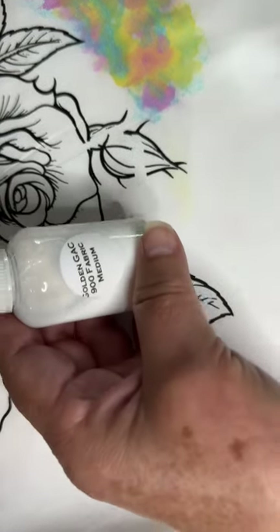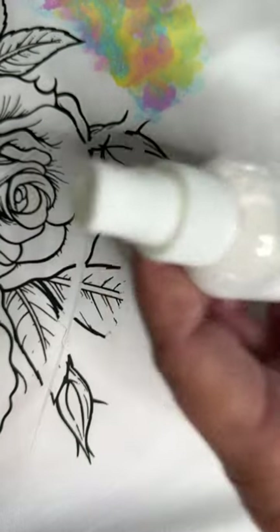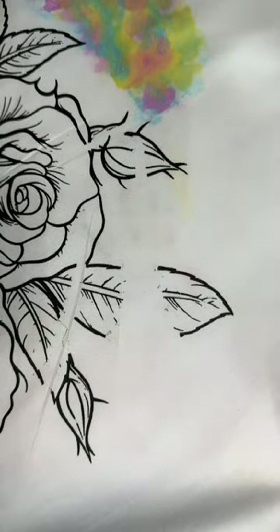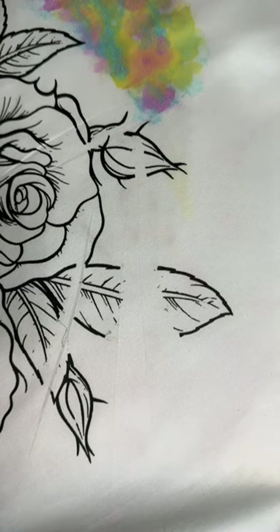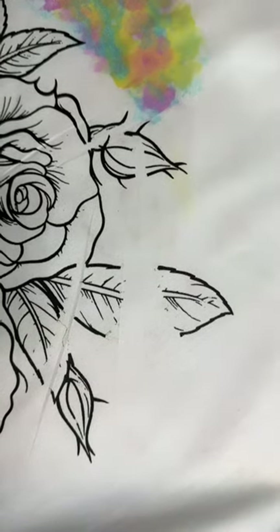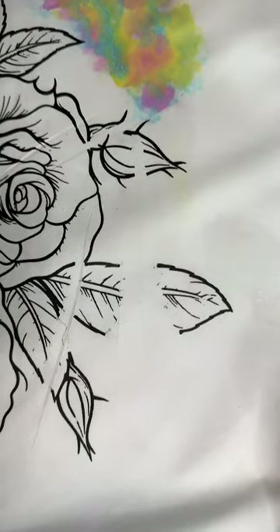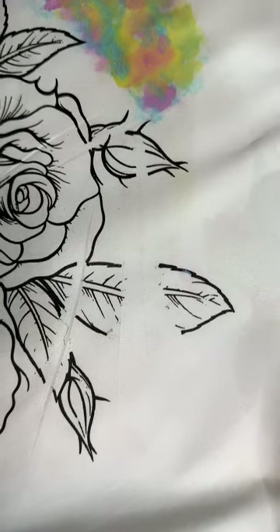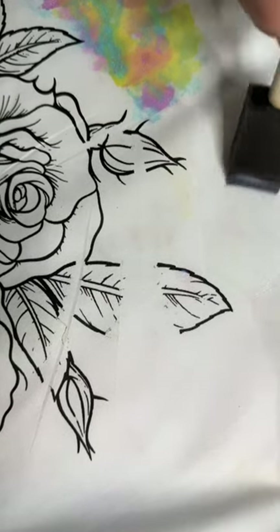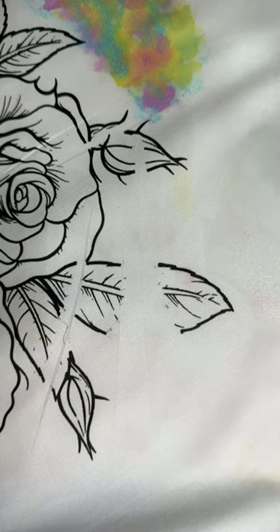The very first thing I'm going to show you is I've put the GAC 900 in a little spray bottle. You don't have to do this — you can come here and get your fabric wet with fabric medium, which is what you see me doing right now. Or you can have a good time and start spraying. I'm just spraying over a light area.